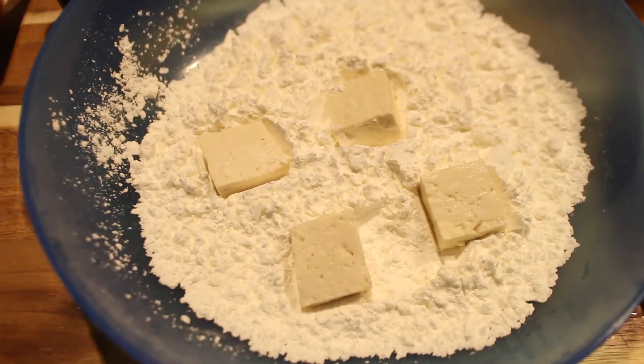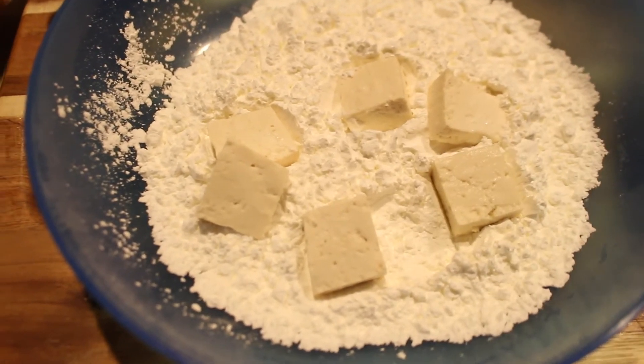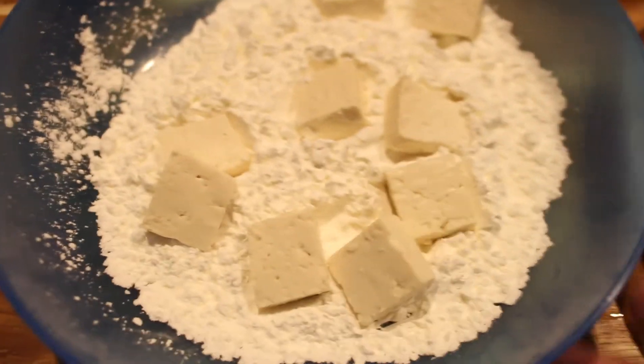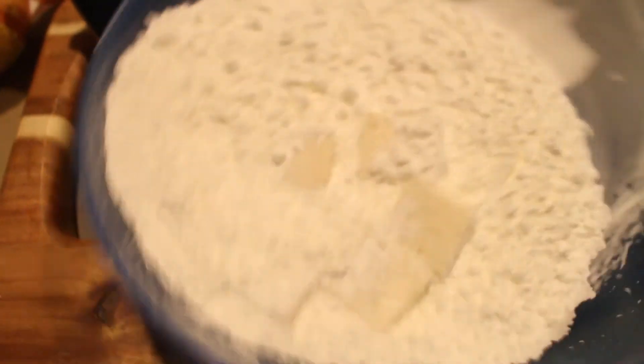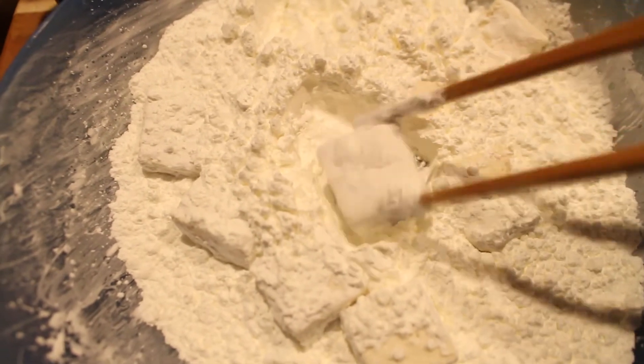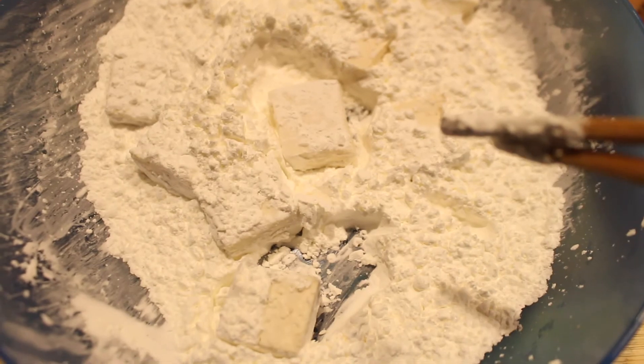I have a bowl of cornstarch and I just drop the pieces of tofu in. Don't overcrowd your bowl — I do these in batches. You can either shake your bowl or use chopsticks or a fork to coat each one. Then I put them in the hot oil and let them toast up.